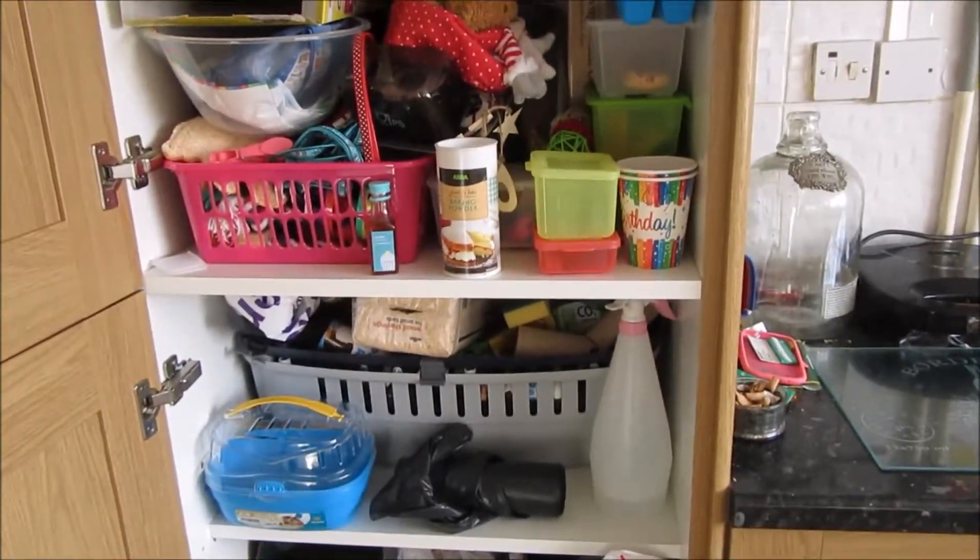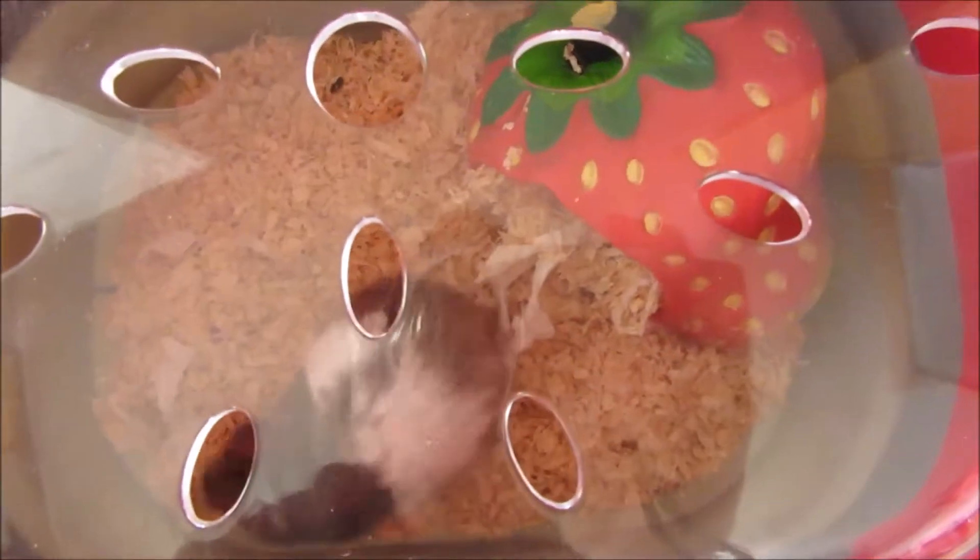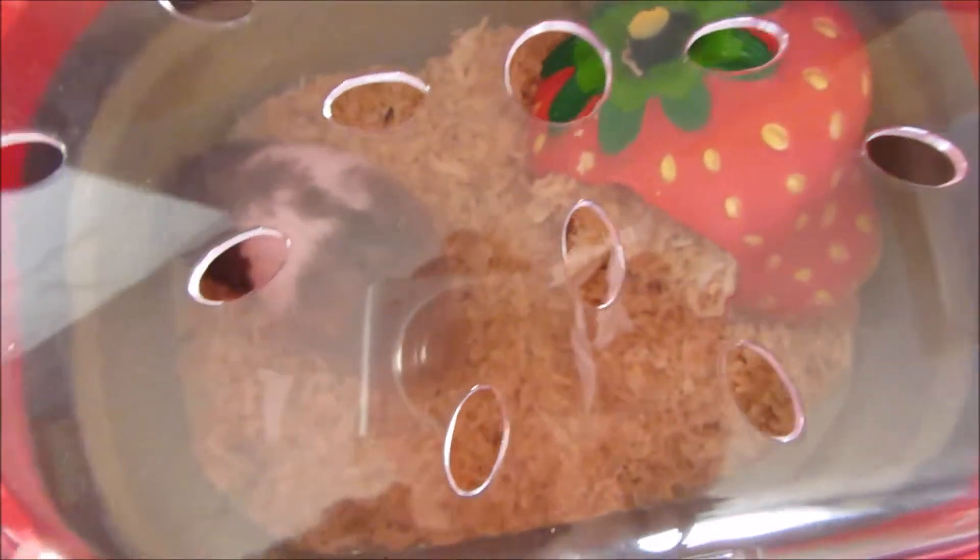I've now just put Smarty in his carrier. As you can see he was sleeping in his strawberry house, so I left him in there. If you're wondering why there's cardboard on top of his cage — when I got Chocolate's new hutch I had to move Smarty's cage, and Chocolate kept jumping on top of it, so we put cardboard on top so he couldn't hide up there.